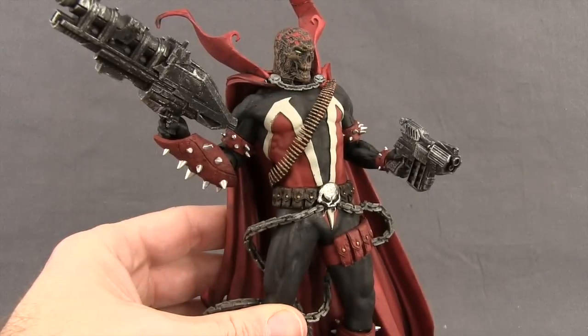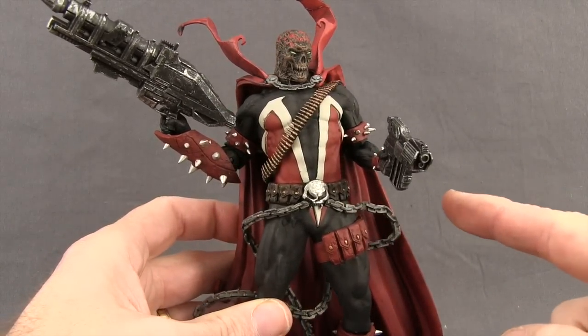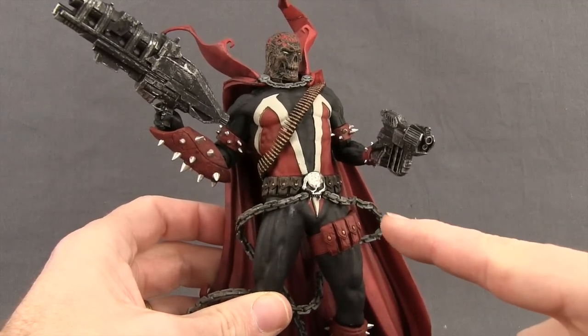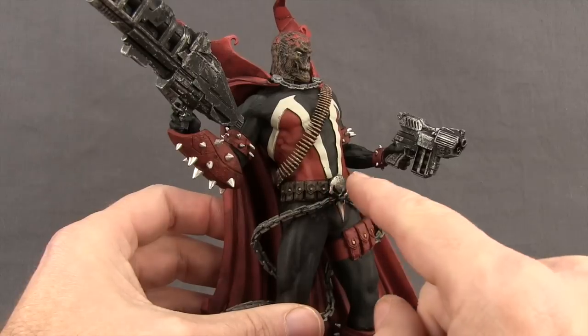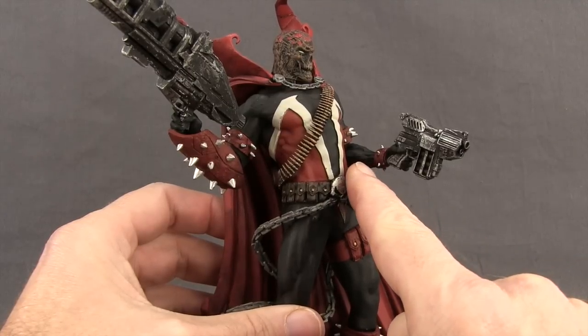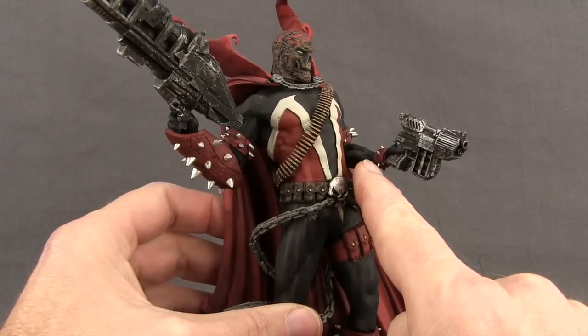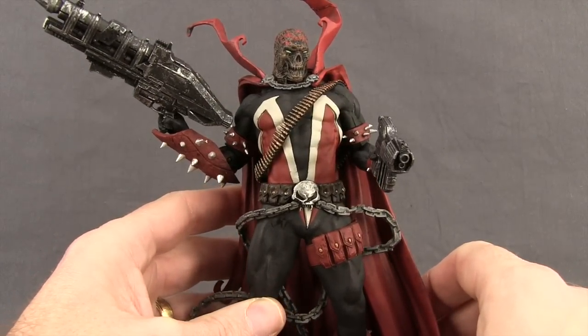One thing I want to caution you on is that the plastic for the fingers is very hard and stiff, so getting the weapons in there can be a bit of a challenge. You may want to try a hair dryer to soften it. Also, the pegs for the joints on the hands seem to be made with a very brittle plastic, so you don't want to put too much pressure on those hands because you could snap those joints off pretty easily.